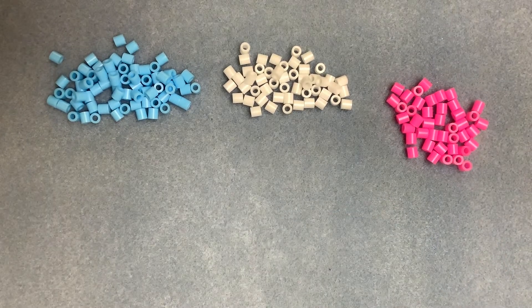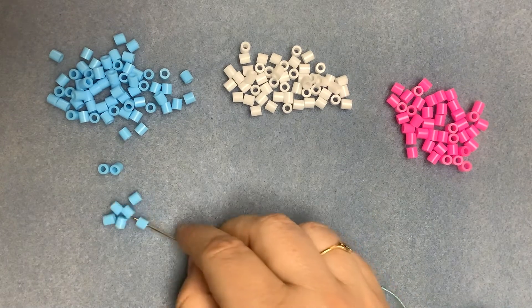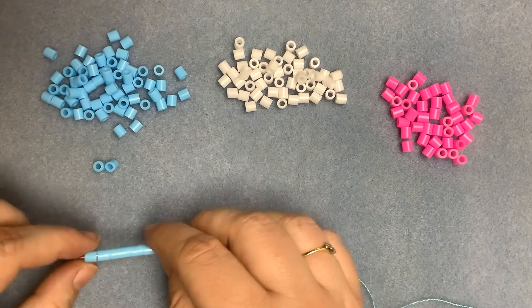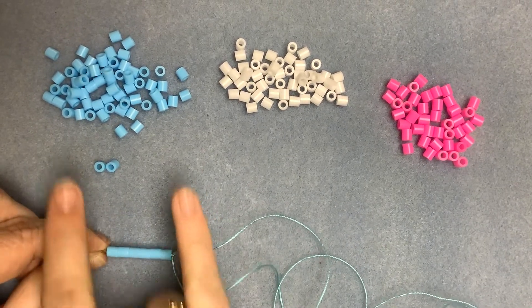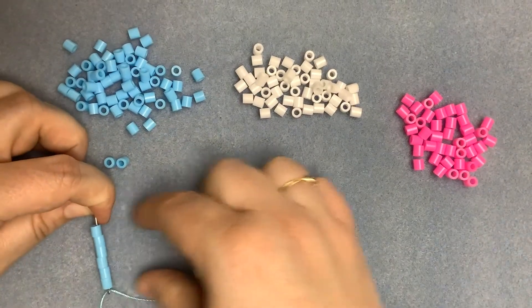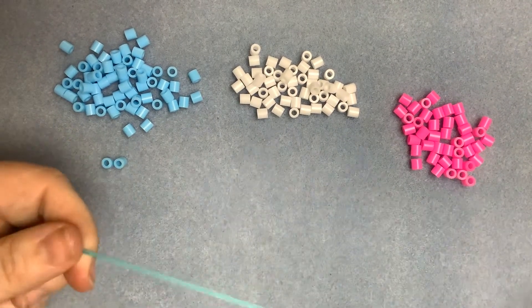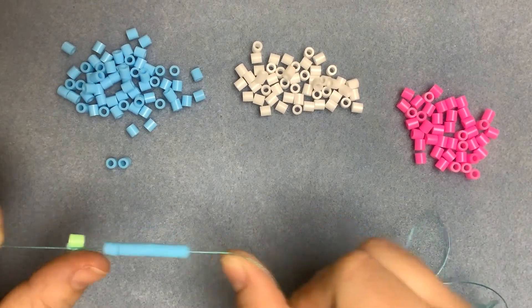We're going to start by making a square of square stitch. I'm going to start by picking up six beads. This is where you set the width of your piece if you want the beads running vertically, or the height of your piece if you have the beads running horizontally. So that's six beads and we're just going to slide those down to where I've got the keeper bead on.